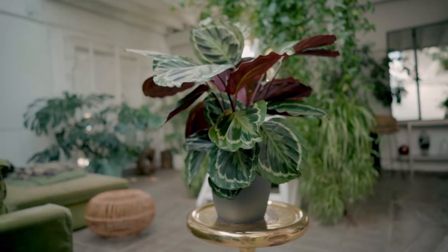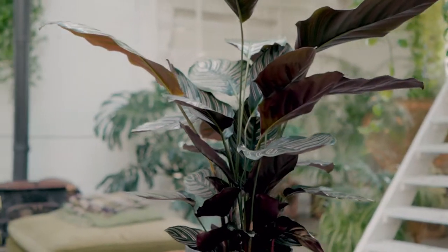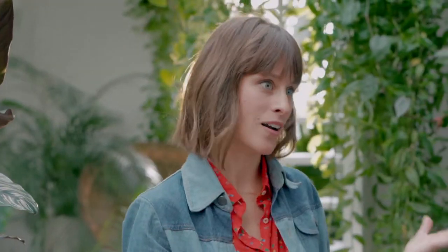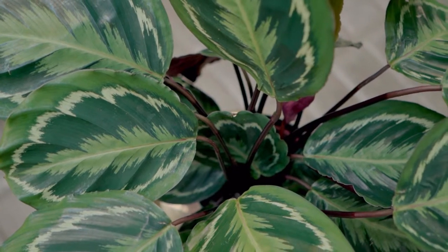Let's talk about calatheas. Patch calls this one Juliet and this one Julia. They're both totally beautiful. It's difficult to believe that these incredible tropical plants thrive in our little British homes, but they do. In fact, they do some pretty cool stuff as well. Every night, these amazing leaves will curl up, and then they unfold the morning after.